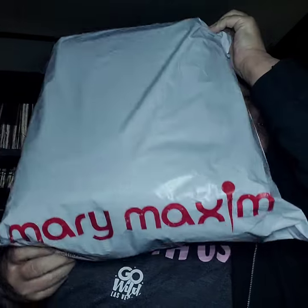Hey guys, it is January the 14th and I got this in today. Mary Maximum. I'm hoping that this is Mary Maximum's quarterly Afghan crochet club, but I'm not for sure.